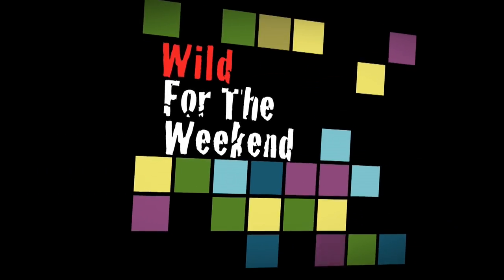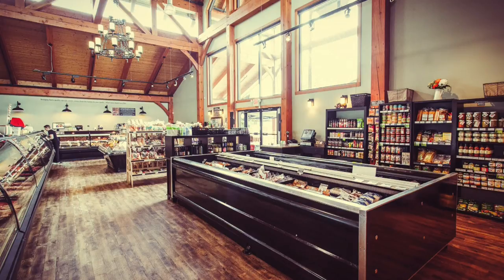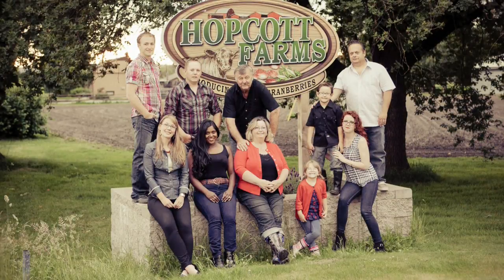Wild for the Weekend is sponsored by the following supporters. HopCop Premium Meats are third generation BC farmers, roaming pasture-fed, non-GMO, grain-finished cattle with no added hormones and steroids. We source local produce and specialty grocery selections. Located on Old Judney Trunk Road in Pitt Meadows. HopCopMeats.ca.